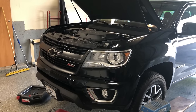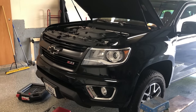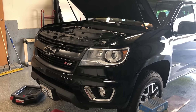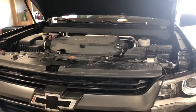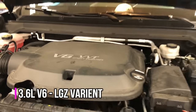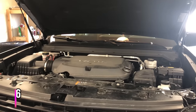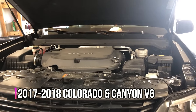Hey everybody, how's it going? Today I'm going to be changing the oil in my 2017 Chevy Colorado. I'll walk you through the steps needed to drain the oil and change the filter and get you back on the road. First of all, this engine is a 3.6 liter V6 — it is the LGZ version of this motor, which is slightly different than the previous LFX. This applies to 2017 and up V6 motors.